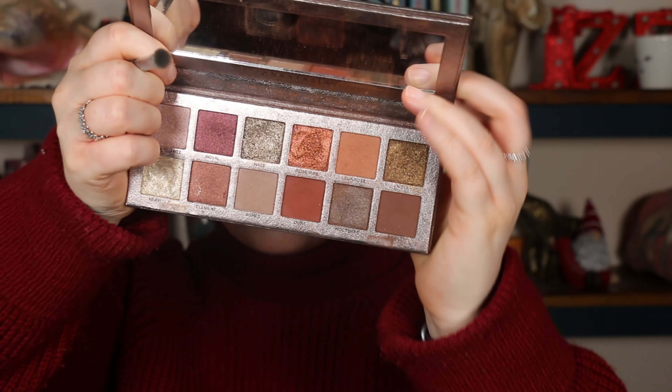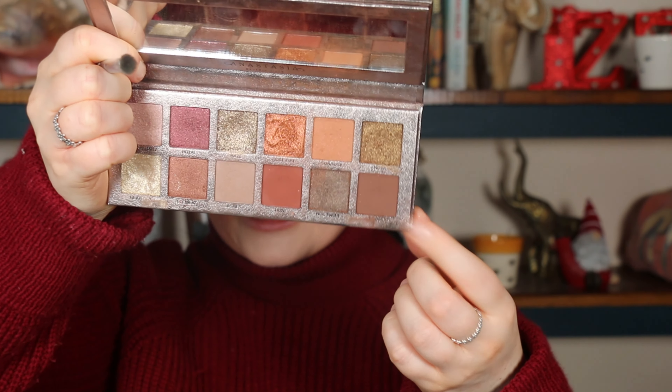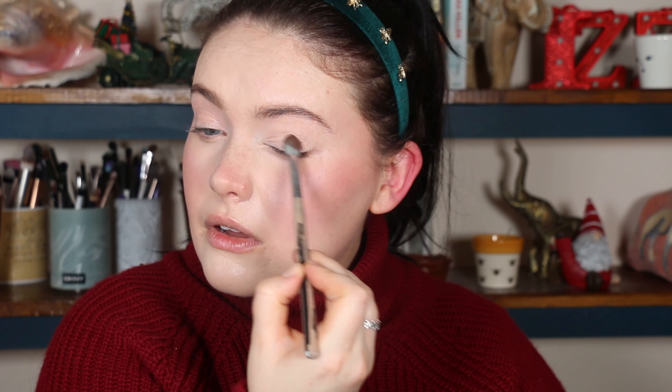So as I said, I'm using the Rose Metals palette. First of all I'm going to go in with the shade Noble, and this is going to go on the outer portion of the lid — this is going to be where our depth is. I might add some of the dark green from the other palette in there as well. I'm just using patting motions to begin with to really get that pigment down and get that intensity.